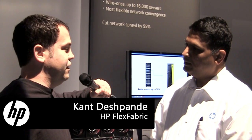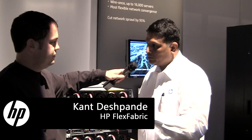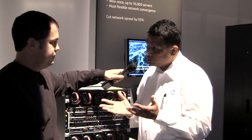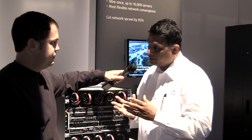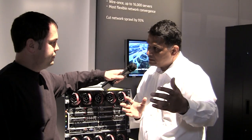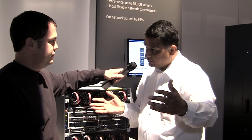Tell me what's new in the Flex Fabric for Gen 8. Prior to 3PAR, if you want to connect to a fiber channel storage using Flex Fabric, you would need a SAN fabric in between the SAN storage and the Flex Fabric.